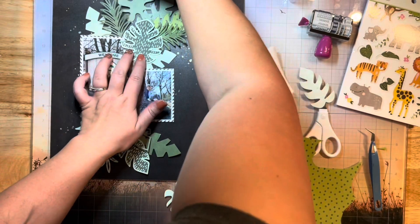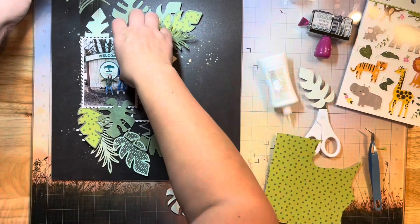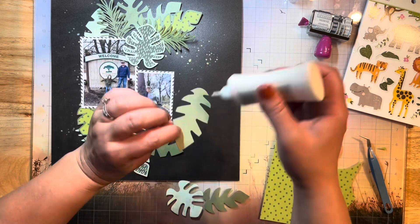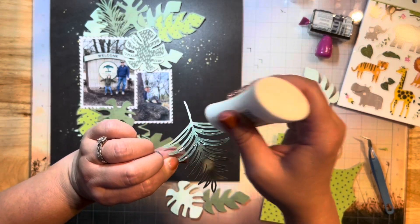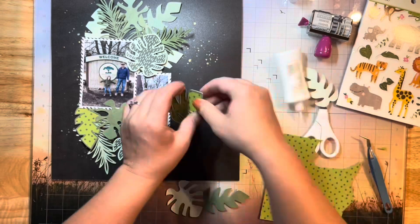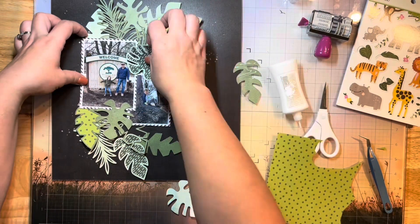I'm just going to glue all these down, tucking them in here and there, kind of fluffing them up and tucking them in wherever they look good. There's no rhyme or reason really, other than the fact that I'm sticking to that sketch shape where the mixed media is. So I'm kind of flaring them out at the top and bottom toward the right on both of those edges.